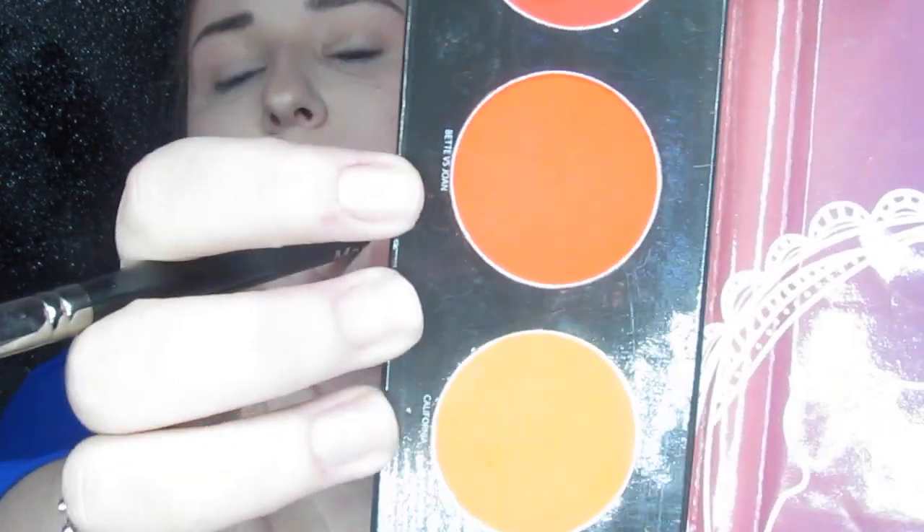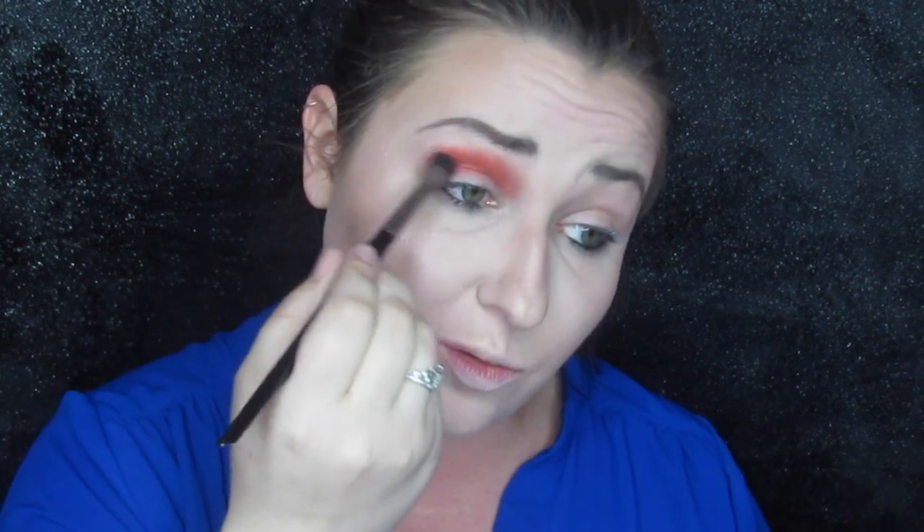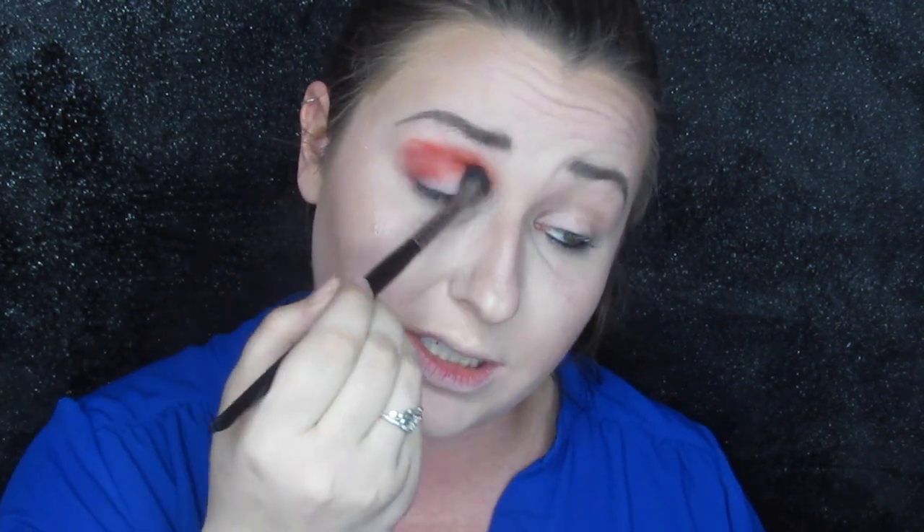Okay, so first I'm going to go straight in and take Bette vs Jones — that's the orange in the middle — and stick that all in the crease with my fluffy brush. This is super pigmented, so for future reference, if you don't want super pigment, go in with a very light hand and tap off that brush or it will come out just like this.